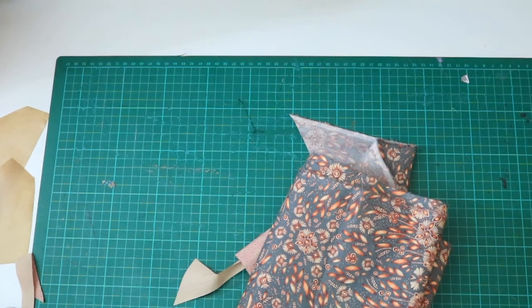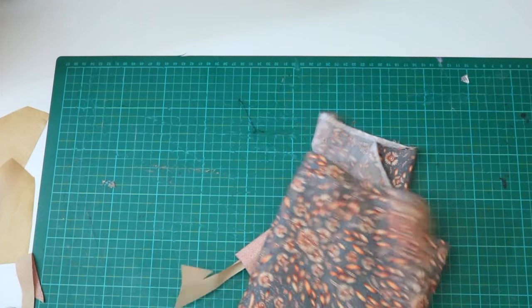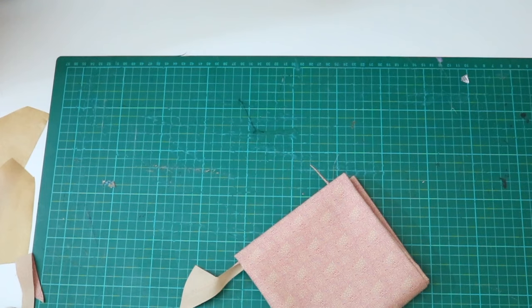You'll only need about half a meter of your main fabric. I've got a lovely liberty cotton but a silk is traditional, and a bit of a contrast fabric for the underside. You can even use scraps for this bit.